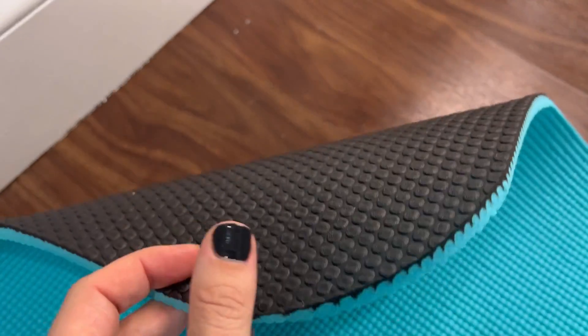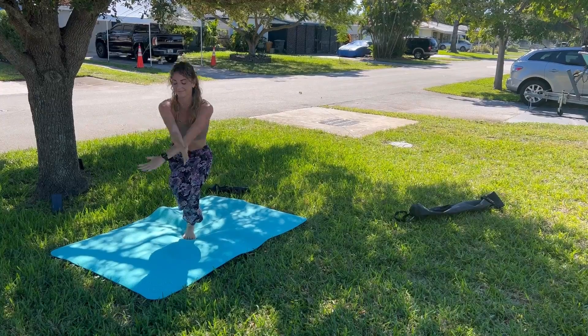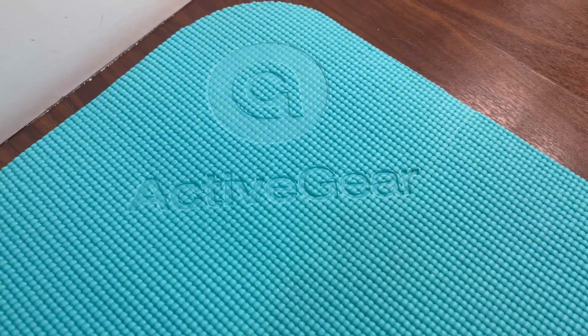The non-slip grip ensures it stays put even on smooth surfaces. It has the perfect eight millimeter thickness to provide cushioning for my joints but is still very stable for balance poses. I love this material — it's professional grade and really shock absorbent. My wrists don't get sore with this mat like they did with other mats.